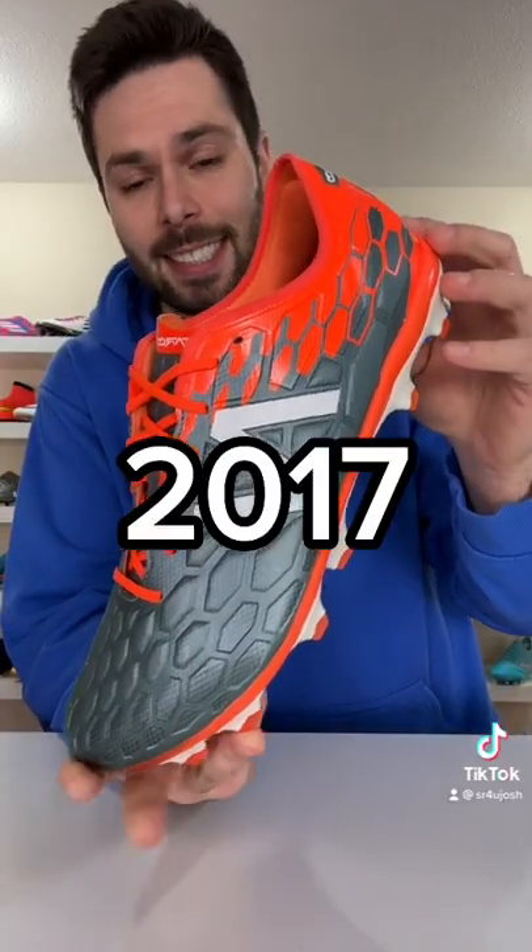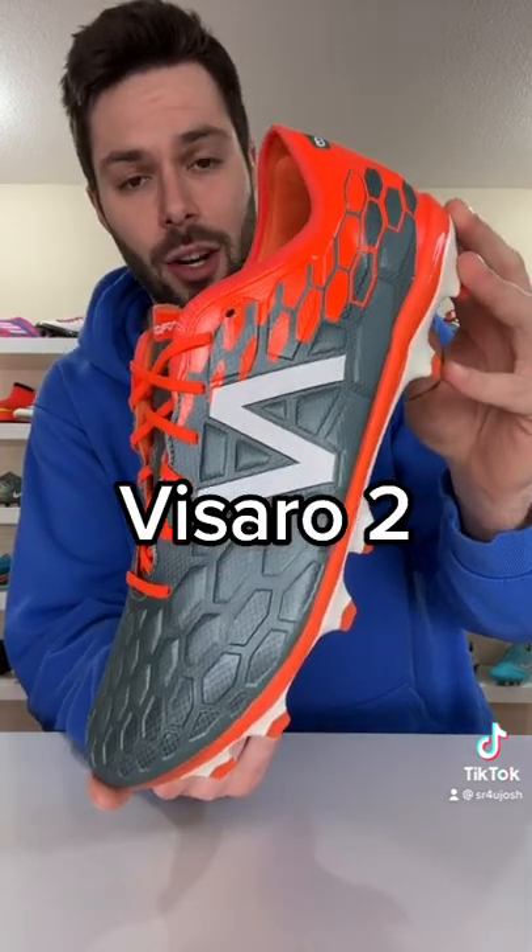Weird Football Boot Tech Part 9, let's go. The year is 2017 and the boot is the New Balance Vizarro 2,